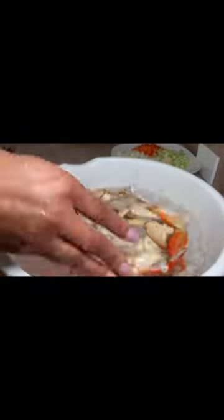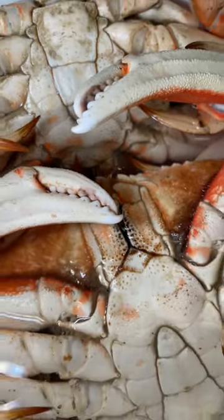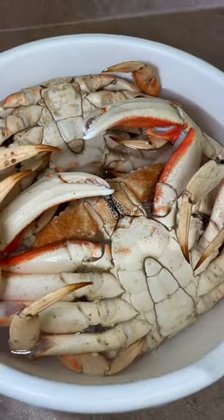I take these babies home. I boil them for 18 minutes. I give them a quick ice bath, let them sit in there, stop the cooking process, and then it's time to clean these bad boys.